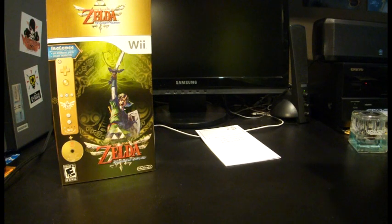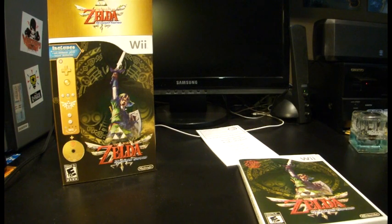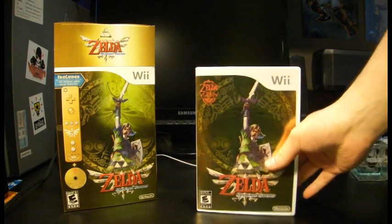I hate this stupid plastic wrap — it's a pain to open. It's good that the Wii is actually getting another game, because my Wii has pretty much collected dust since Kirby. I did play a little Kirby by myself. But anyway, there's Zelda inside.